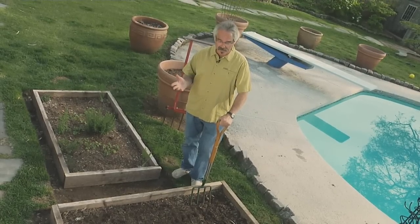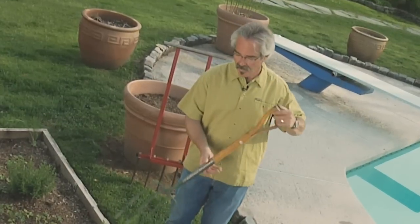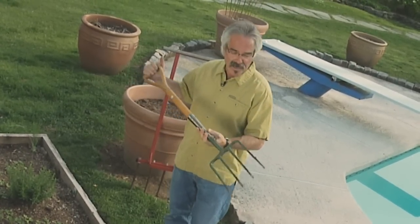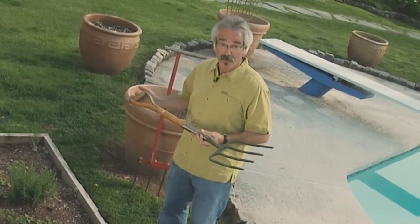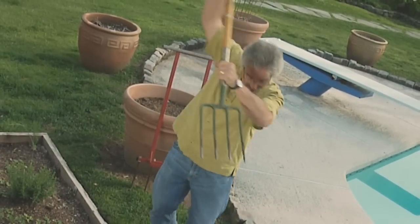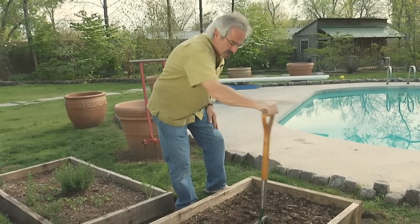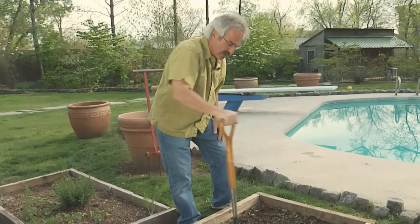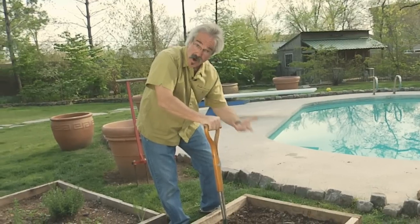There's a much easier way — it's a no-till method. Here's how you do it. One approach is to take a good old garden fork with nice solid steel tines. All you do is stab and rock, kind of like this — stab and rock, just a little bit. In the process, I'm loosening the soil a little bit, aerating it so more oxygen can get in.